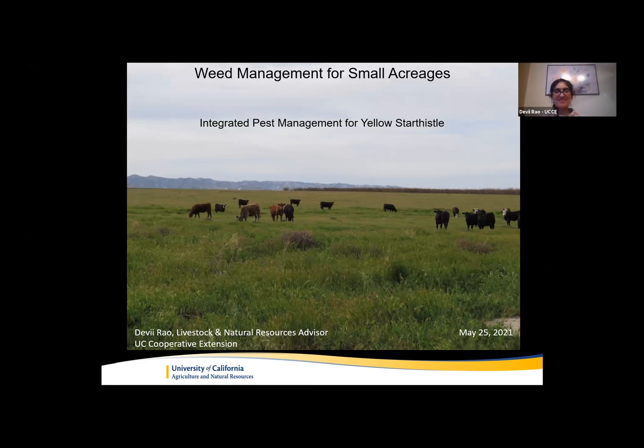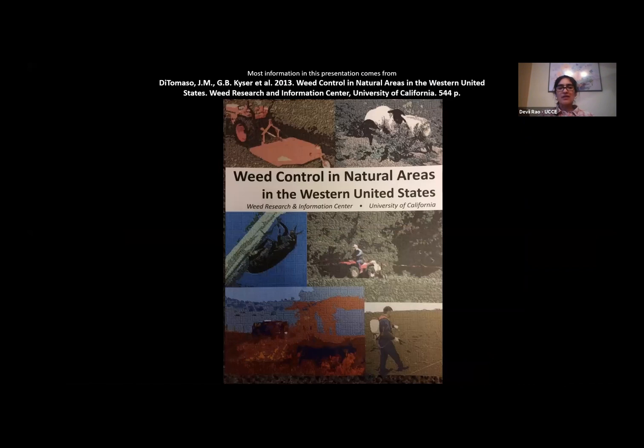Good evening everyone. My name is Davey Rao, Livestock and Natural Resources Advisor in San Benito, Monterey, and Santa Cruz Counties. Tonight I'm going to talk to you about Integrated Pest Management for Yellow Star Thistle Control. Just about everything I'm going to talk about tonight comes from this book called Weed Control in Natural Areas in the Western United States, a publication by UC Cooperative Extension, put together by Joe DiTomaso, Guy Kaiser, and others. There's a chapter in here on Yellow Star Thistle, which is my focus tonight.